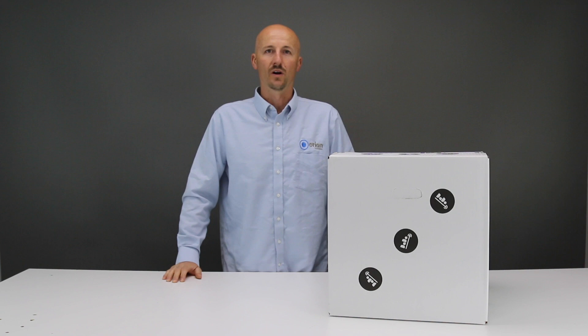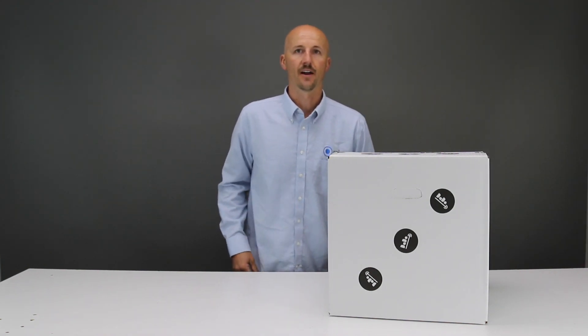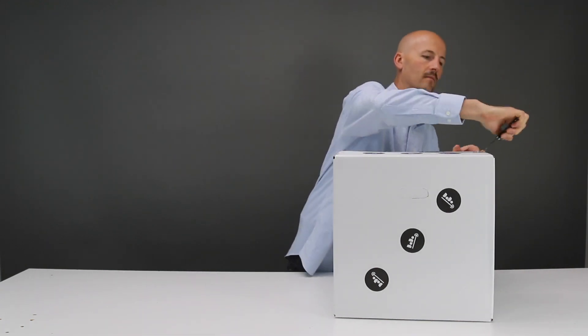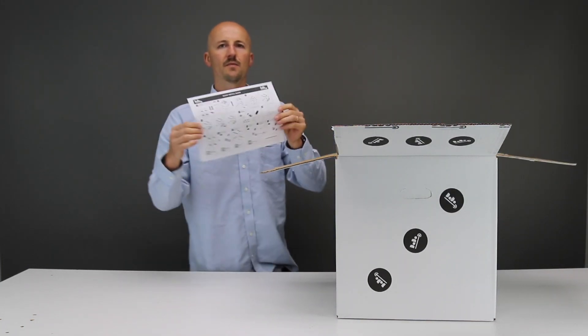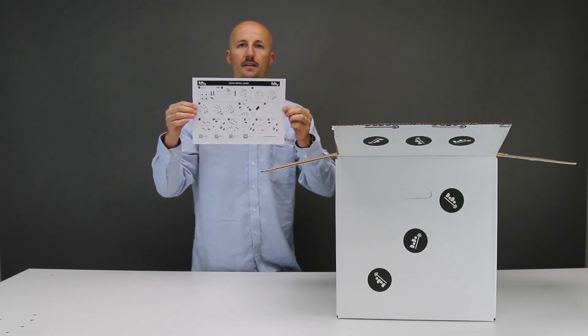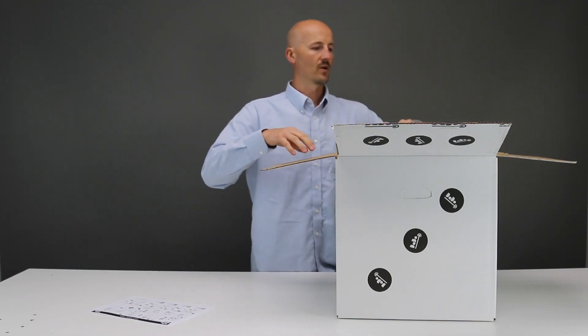Today we're setting up the Datto laser welder. First thing we'll do is get the Datto out of the box. The first thing you'll see in the box is a quick setup guide. You'll want to follow the steps there, and that's what we're going to do as well.